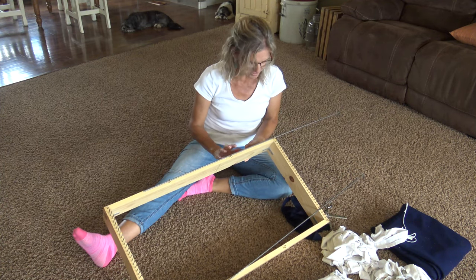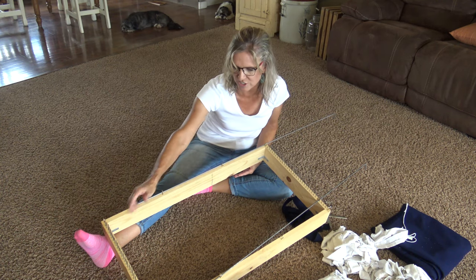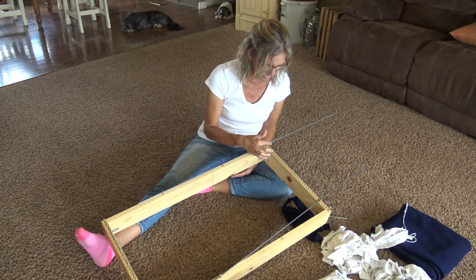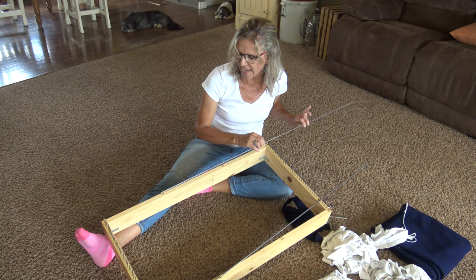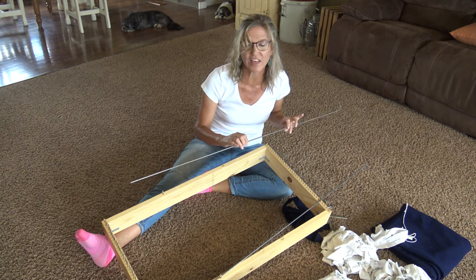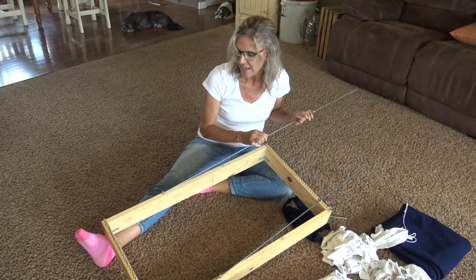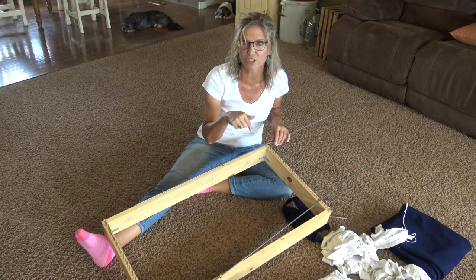The loom I am using here is about 18 inches by 33 inches long. There are 33 nails on each end, gapped a half inch apart. The rods are 8-inch steel rods that you can get in the fastener department at the hardware store. Watch the video and you can learn how to make the loom.